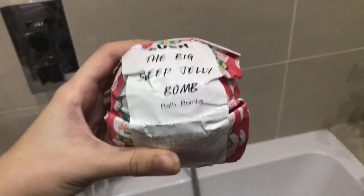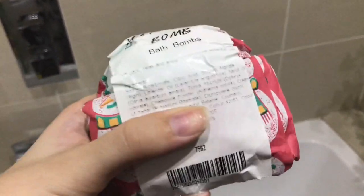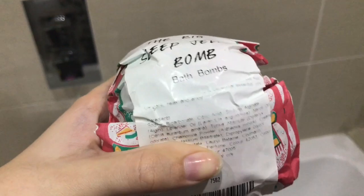Hello and welcome to my get ready with me tutorial. Today I'm going to be sharing with you some of the products that I like to use for my skin routines and bath routines.